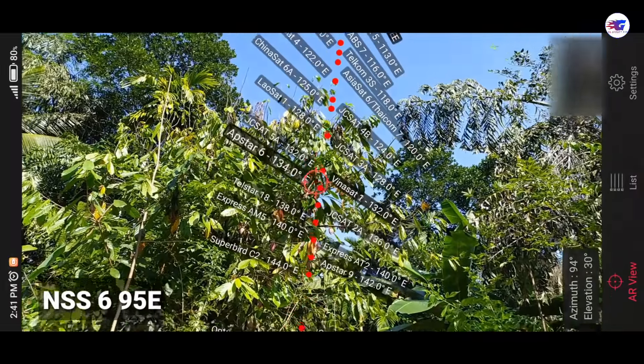We are going to return it to the satellite receiver. We are going to set up the relay receiver.